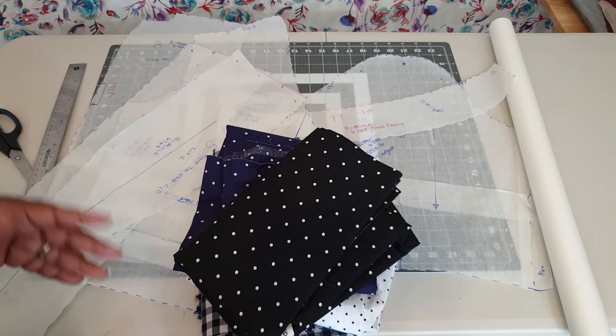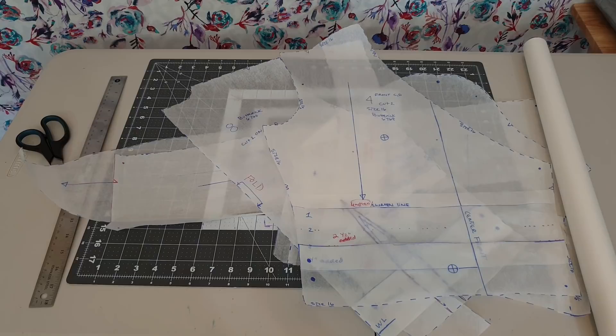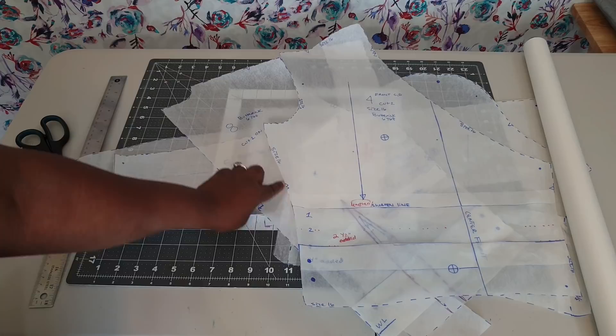It is officially the next day. Unfortunately I could not stay within the one mock-up rule — I had to make another mock-up and therefore another pattern adjustment. I found that grading in between the 14 and the 16 was probably not the best choice, so I went ahead and did a size 16 all the way through the bust and waist.